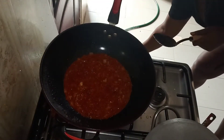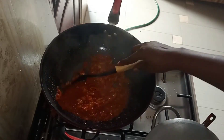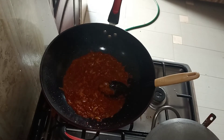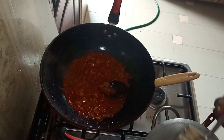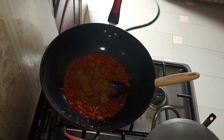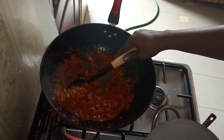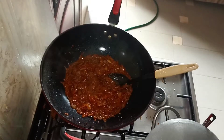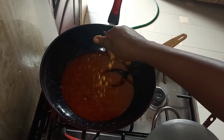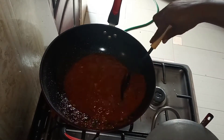Our pepper mix is ready — the water has dried up, as you can see there is not too much water in it. Time to put our ingredients: I'll be adding my thyme, curry powder, and stir to combine. Adding my water now — if you have meat stock or fish stock you can add that. Adding my seasoning cubes and salt, then stir.